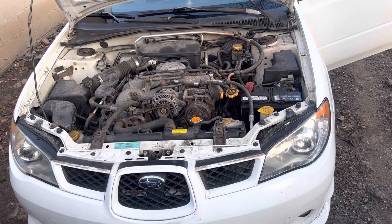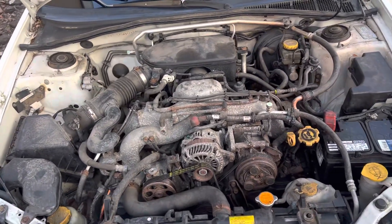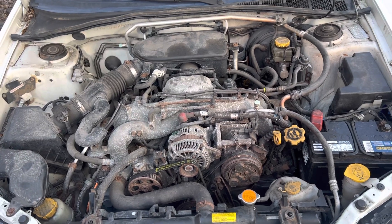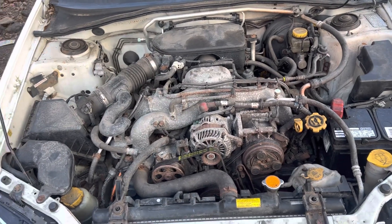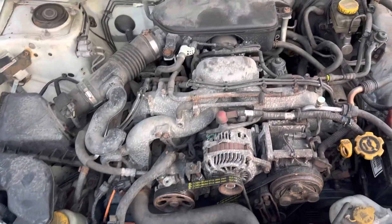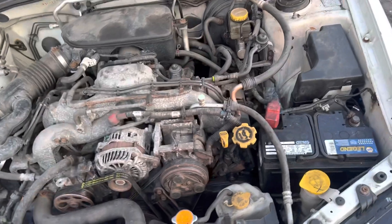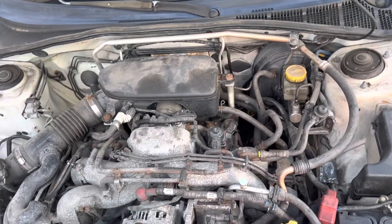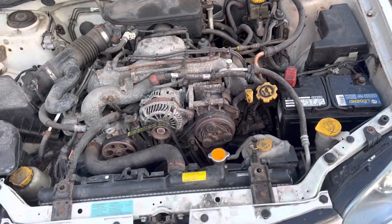So, 2006 Subaru Impreza — this is inside the engine bay. As you can see, there's a lot of rust but that's just surface rust. It's a single-cam boxer engine. It doesn't have a turbo or anything like that — it's just a naturally aspirated engine.